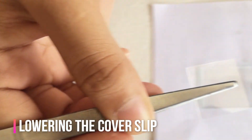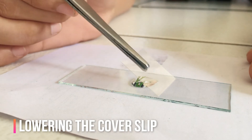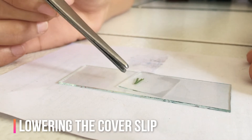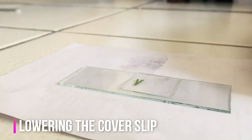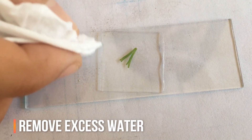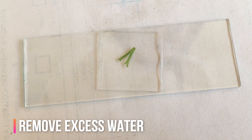Carefully lower the cover glass so that it touches one side of the drop of water. The cover slip should form an angle of about 45 degrees with the slide. Lastly, remove excess water with a filter paper or tissue paper.